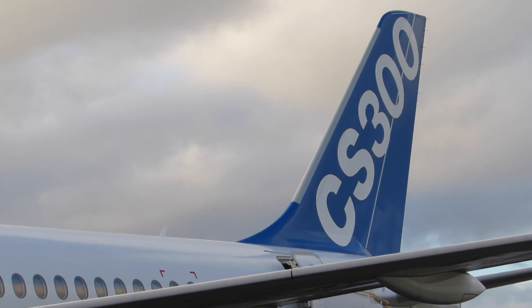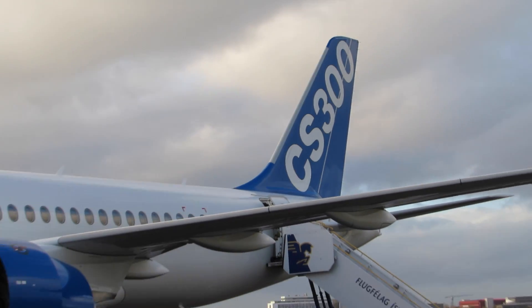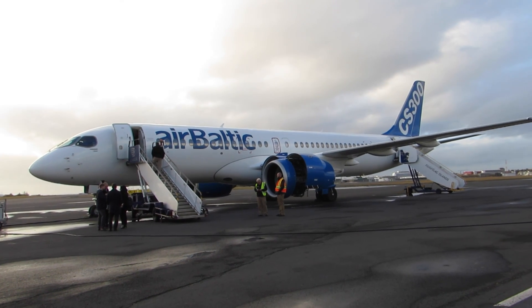I'm not running down Boeing or Airbus because they both make great airplanes, there's no question. But their hands are a little bit tied when it comes to designing new airplanes. Whereas on this airplane we decided we'd start totally from scratch — a new type rating for pilots — and it's worked, it really has worked.